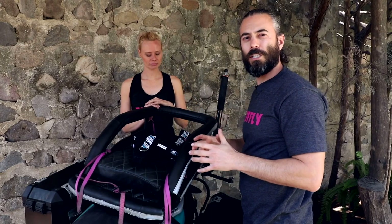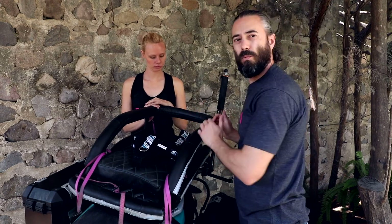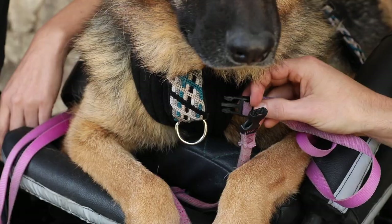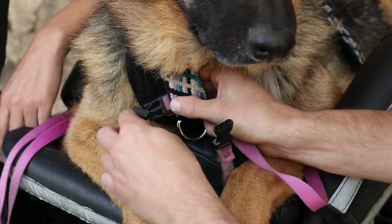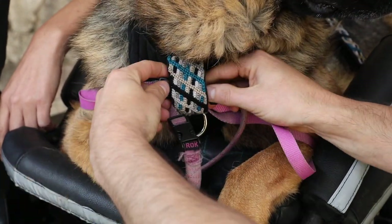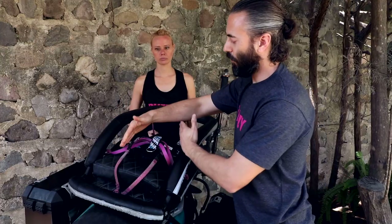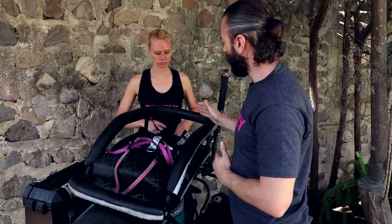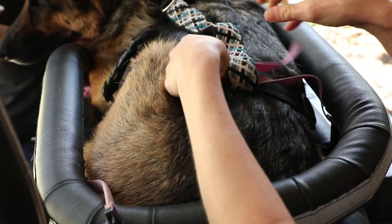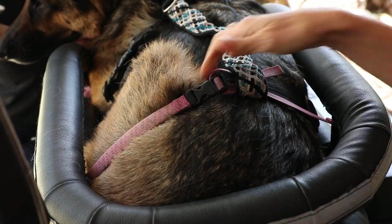The K9 Moto Harness features a reinforced security loop on the chest and the top of the waist. There are many ways to secure your dog into the cockpit, but this is the method we use. You're going to take the tether from one side, pass it through the chest security loop, and connect it to the tether on the center front of the cockpit — creating essentially a Y. Then go to the waist belt, pass the tether from one corner through the security loop to the tether on the other side.